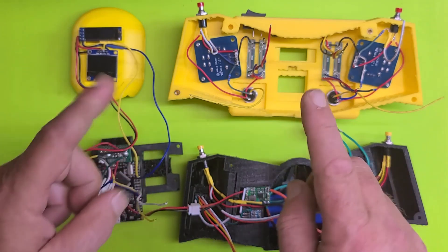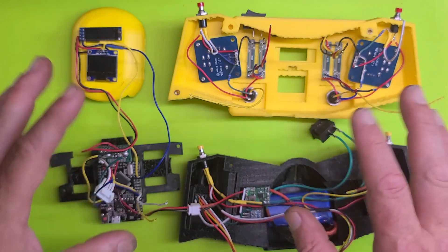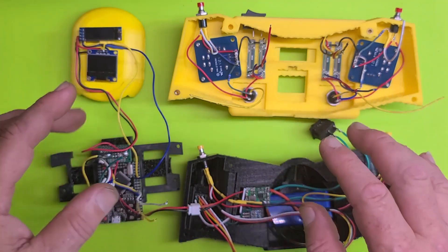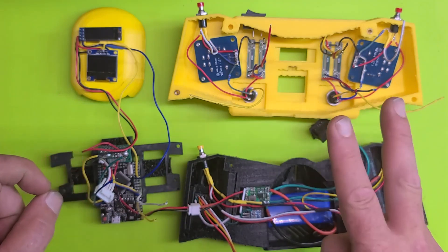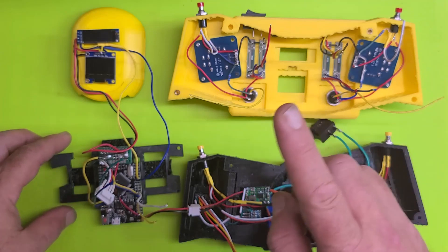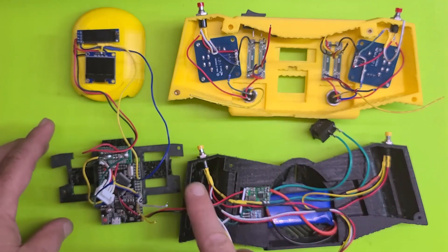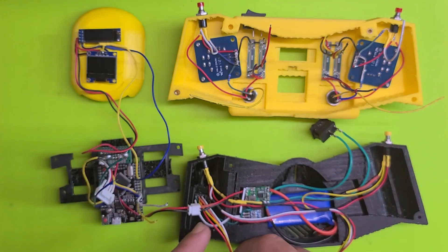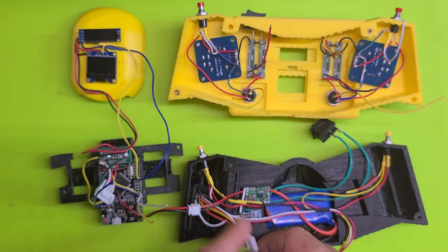A couple of things to note: one is I'm definitely going to do an Instructables-type page on Nova's website for assembling and wiring this, because there are two topics that definitely need to be addressed — pun intended. First is the NRF — they do use an address, believe it or not, because they're on the 2.4 gigahertz network.